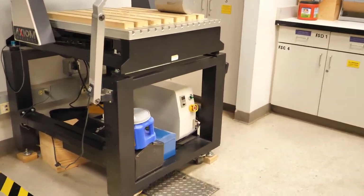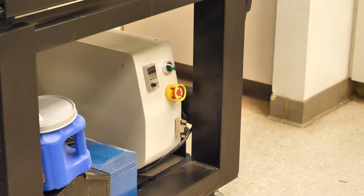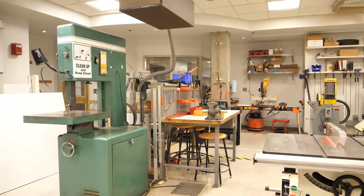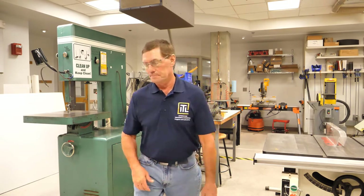The CNC router has an emergency stop button on its control box. Thanks for tagging along on our shop tour and safety orientation — hope to see you in the shop soon!